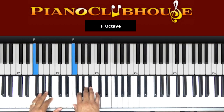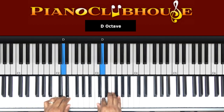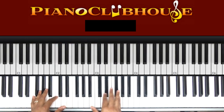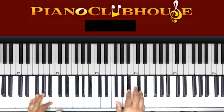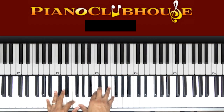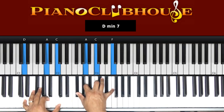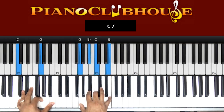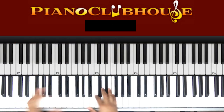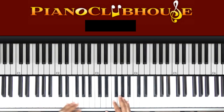Here's our F scale. So here we go. So we'll start like that. Like I said, we're going to do a real simple, real blueprint, because there's a lot. You can add some color to it when you learn it, but I'll show you the blueprint of it. So that's kind of how we're going to start off.